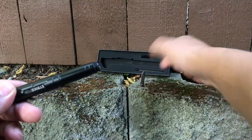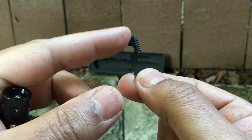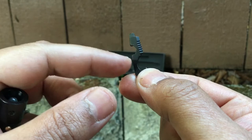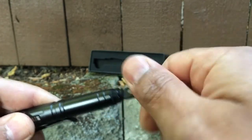Put that right there. Grab my other attachment. This is the other attachment it comes with. It's got a little flat head piece here for the screwdriver, a little wrench, and a bottle opener. Screw that on here.